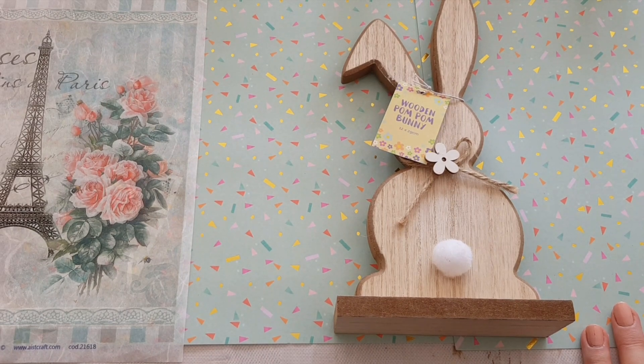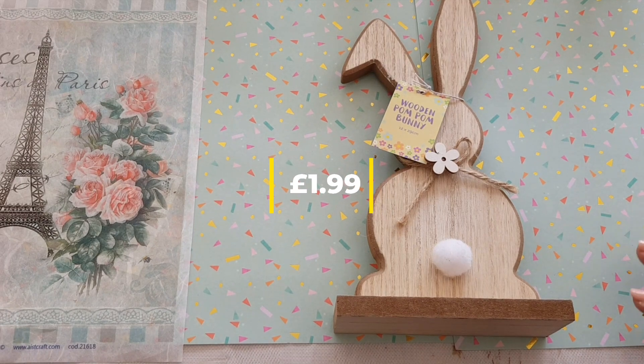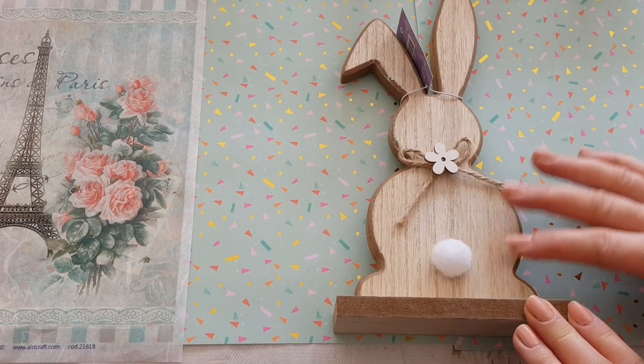Hi everyone, welcome to Becky's Crafts and Goodies, I hope you're all okay. Now with Easter on its way I thought we could do a little Easter craft, so I picked up this from The Range - it's basically just a cutout of a bunny rabbit. You could just leave it as it is and keep it that colour, but in true Becky's Crafts and Goodies style we're going to decorate it.